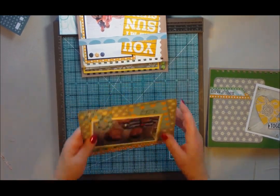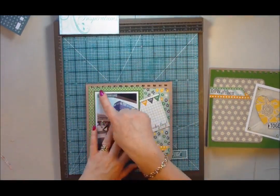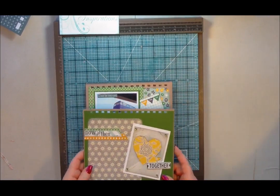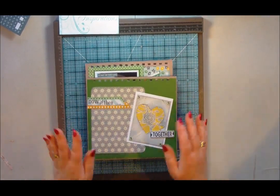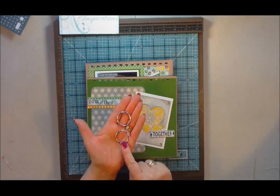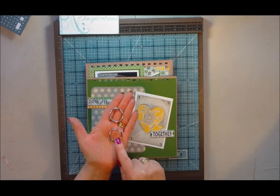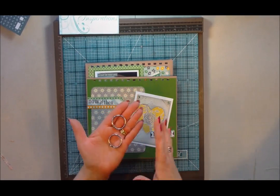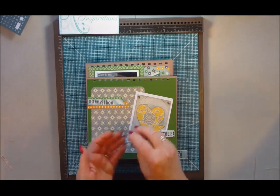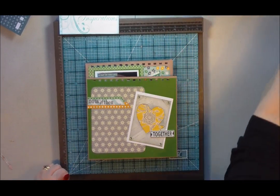So there are all my pages, all ready to go. Now I'm using a Bind it All here today to bind my project together. I know some of you might not have a Bind it All, but I'm also going to show you how you can make this project and bind it with just some normal book rings, using a Crop-a-Dial or an ordinary hole punch.